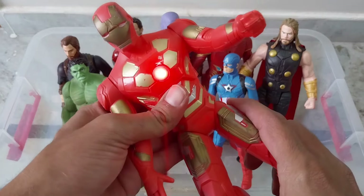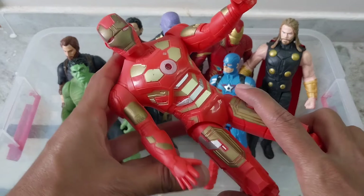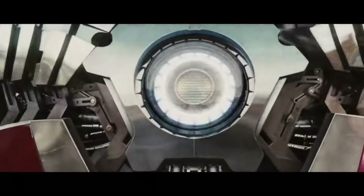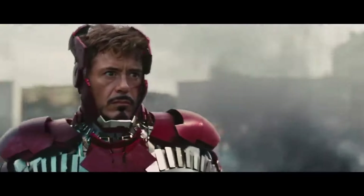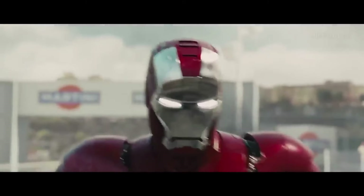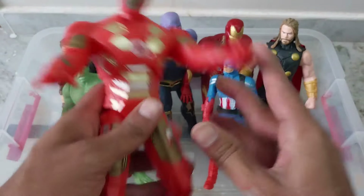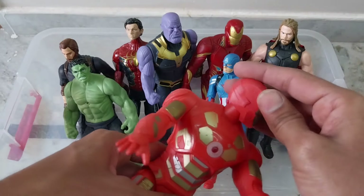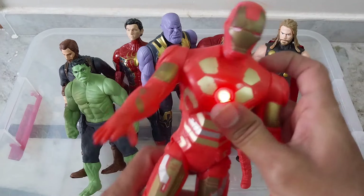And we have the plastic character of Iron Man, better than the one we showed last time. That is also a good light effect. It is foldable — hands will not fold but legs will be foldable, head will also be removable. Light effect will come.